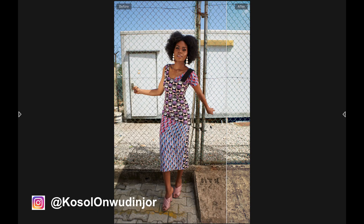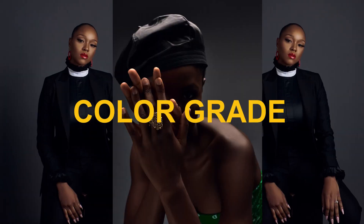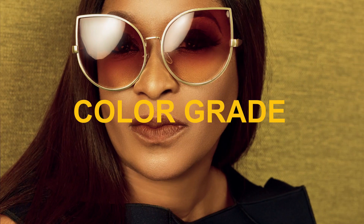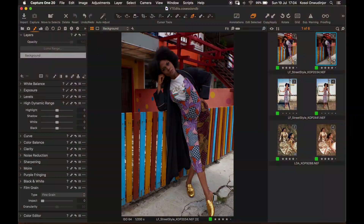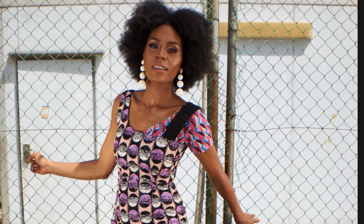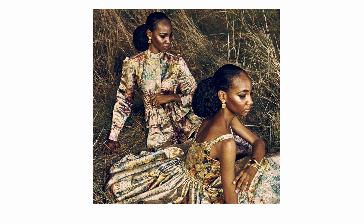In this video I'll be sharing some tips on how you can enhance your photos with color grading in Capture One. Hello guys, welcome to my channel. My name is Kosol Ongu-Dinjo. I'm a photographer based in Lagos, Nigeria. Today I want to share some of my tips for color grading with Capture One. I'll be doing a simple color grading technique and then go on to more advanced techniques. So let's dive into it.